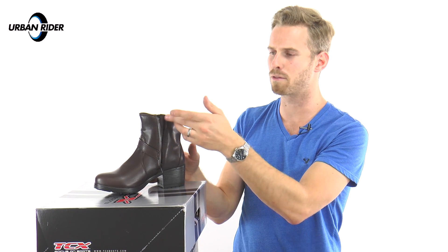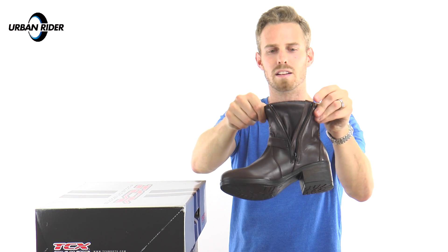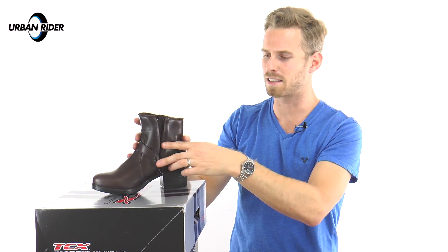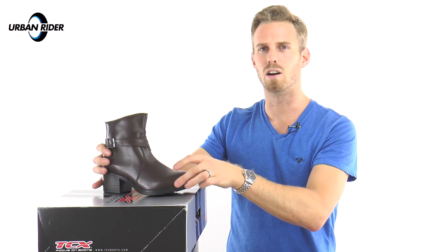You've got this YKK zip that runs down the inside, and behind the zip you've got this nice expanding piece of waterproof leather fabric as well, so there's no chance of water getting past the zip and into your foot. Just to reinforce — these are a waterproof boot, and that makes them a really appealing prospect.